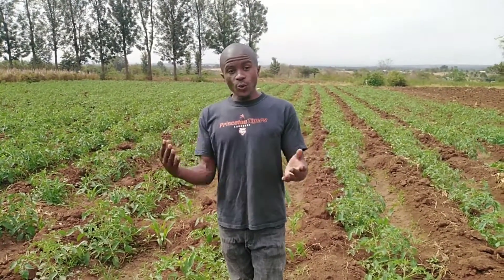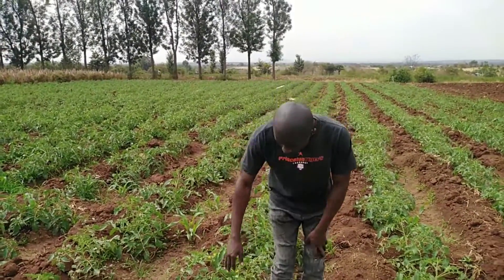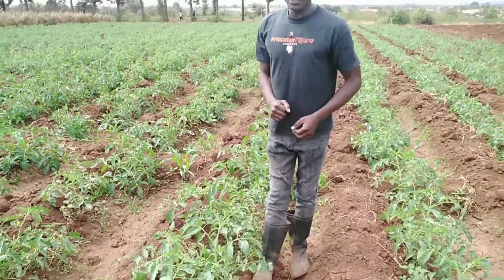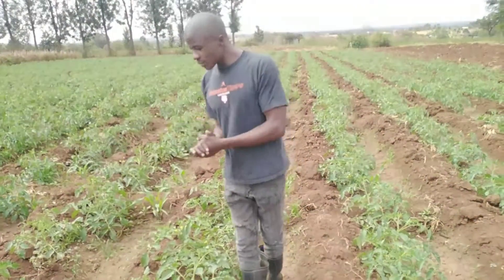Because before we start everything, we analyze our soil in order to know the nutrient quantities in the soil, the pH, and everything. At this stage, as you can see, our tomato plants are one month old — that means they are four weeks old after transplanting.